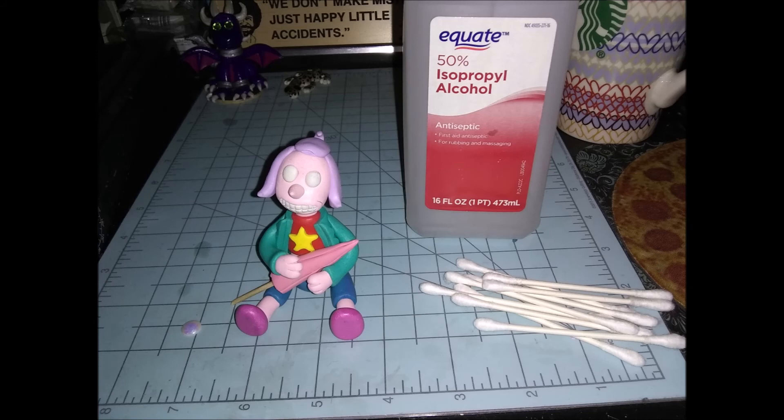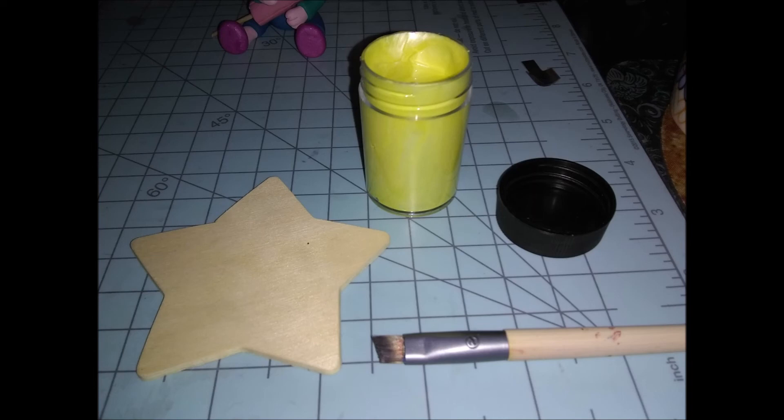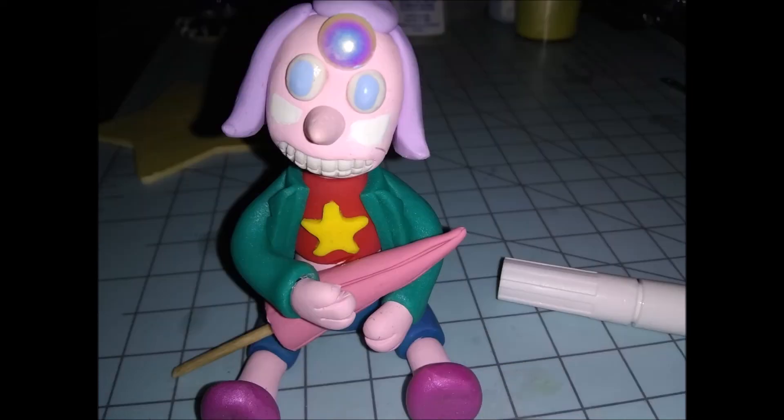I took rubbing alcohol and q-tips and cleaned off all the little bits of dirt and gunk — it took several cotton swabs but she looks so much better. Then go ahead and bake her at 350 degrees for 12 minutes in a gas oven, or 9 minutes in an electric oven. While she was baking I painted the base, then painted the iris of the eyes blue. I used a paint marker to paint on her lower eyes, which I still regret so much.